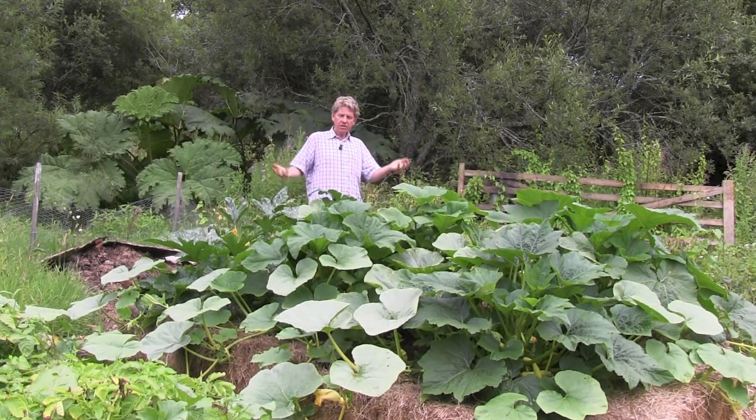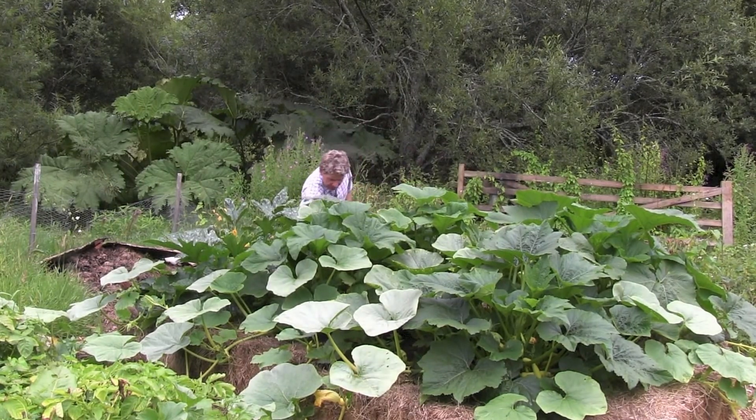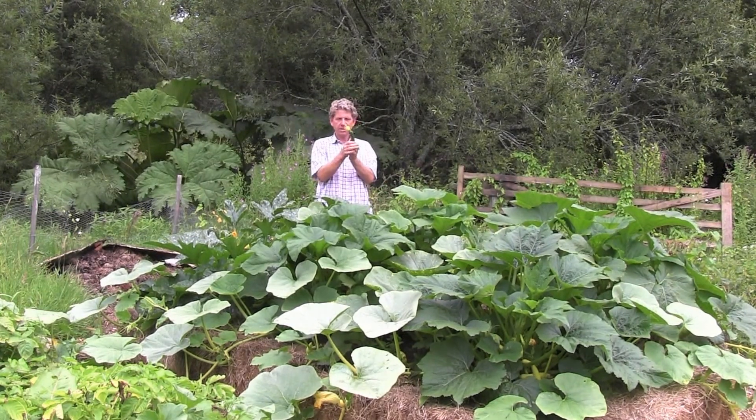And look at it — I look like I'm being overwhelmed by it! Four weeks in, we are already cropping courgettes.